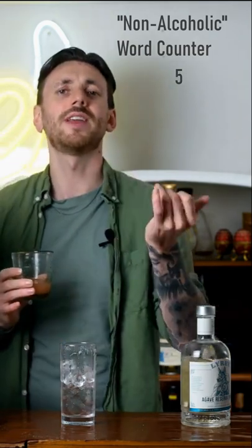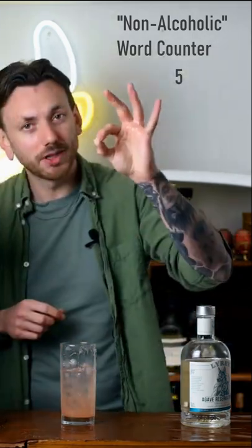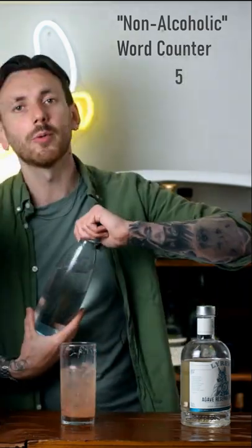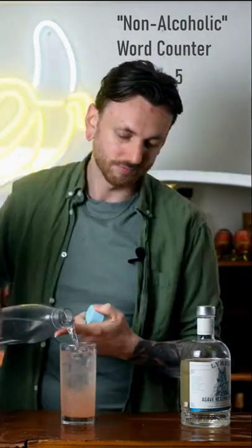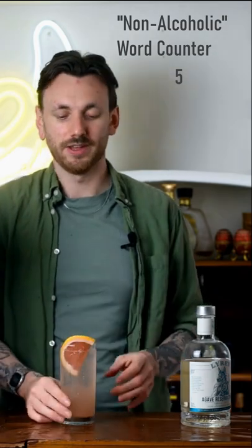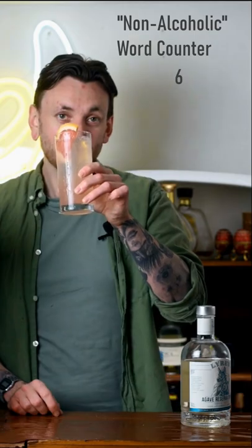Next up we're going to go in with 50 millilitres of freshly squeezed grapefruit juice. To finish that off we're going to go in with about half a shot of lime juice, a small pinch of salt, give it a stir, top it with soda water, and garnish it with a grapefruit slice. Could not be easier. And there you have it — that is how you make a non-alcoholic paloma. Enjoy!